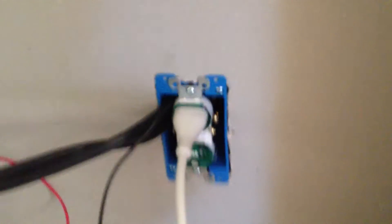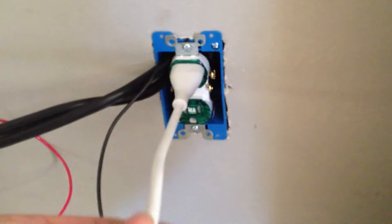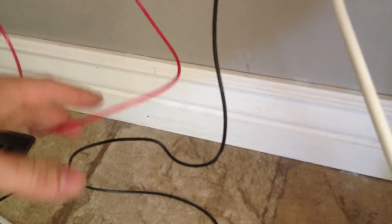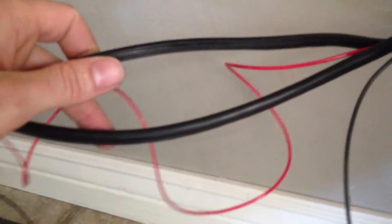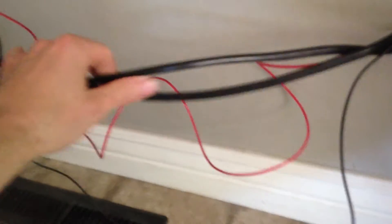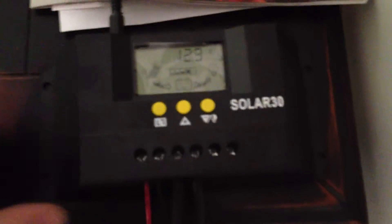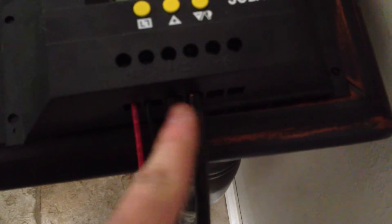Inside my house, here's the plug. I haven't finished putting a plate on it yet, but these are the wires. These two wires here come from the solar panels. And then these are part of the Walmart jumper cables, and they go directly up to my charge controller that I got on eBay — I think it was $40. Here are the two wires from the solar panels.